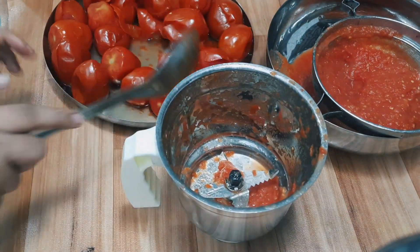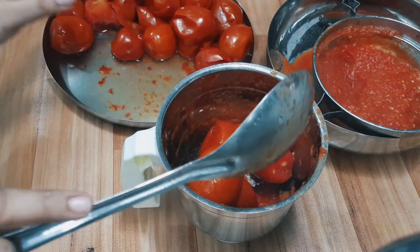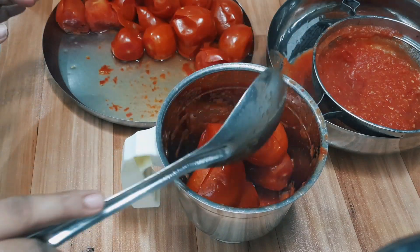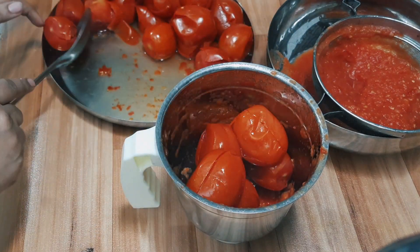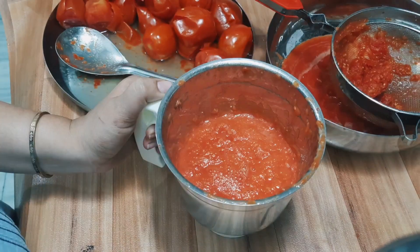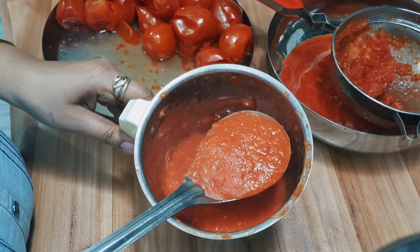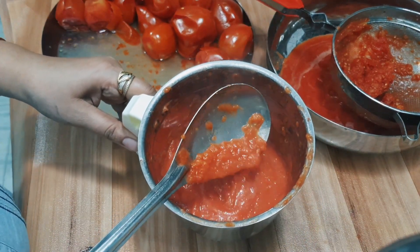We will also add another tomato and crush the tomatoes. If you enjoy this, please don't forget to subscribe to my channel, like this video, and comment on how you feel about today's recipe.